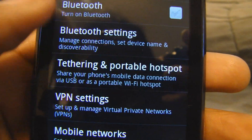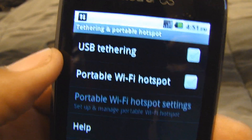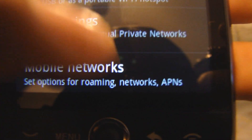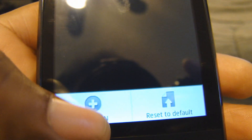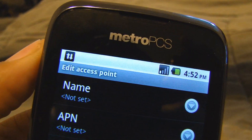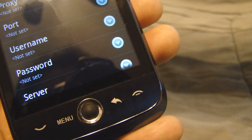You also have tethering and portable hotspot — you can turn your phone into a portable hotspot. Last but not least, mobile networks: you've got to set up your APN. Go to menu, new, and put your APN settings in there, and you are good to go.